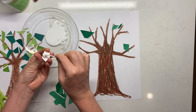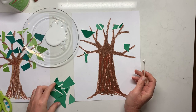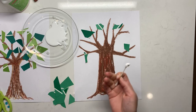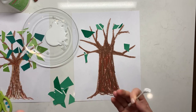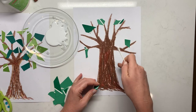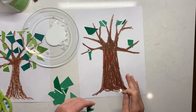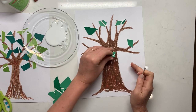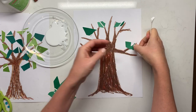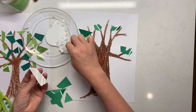Another thing to talk about is overlapping. In art, images overlap all the time — whether in drawings or photographs there's a ton of overlapping. When we look at trees producing fruits and nuts, their leaves are overlapping and touching each other. So when students go to put leaves on, their leaves can overlap as well.